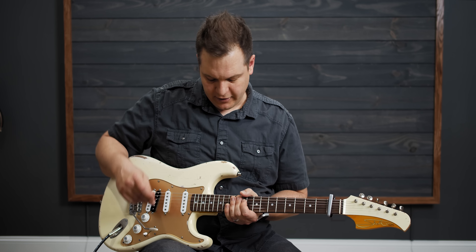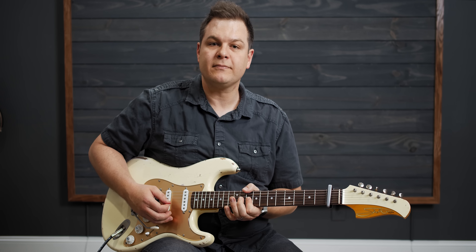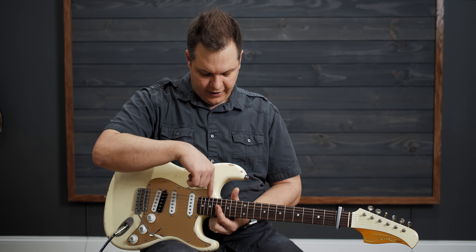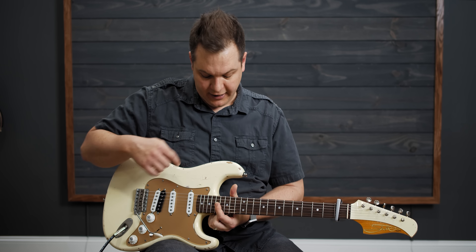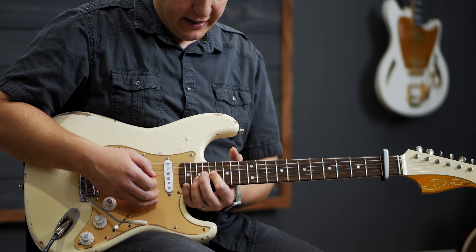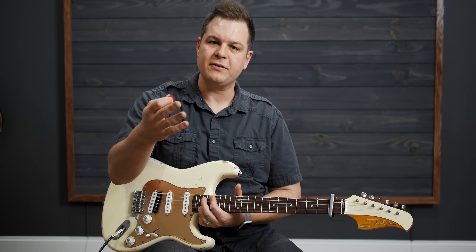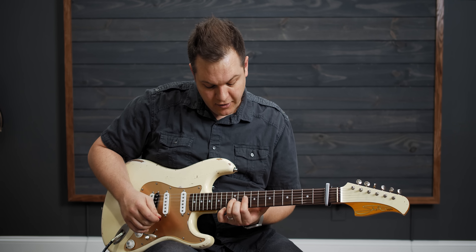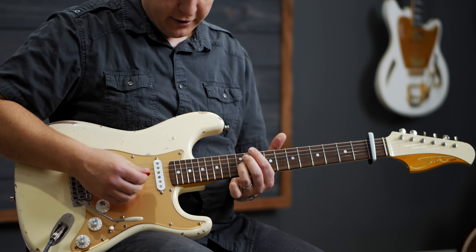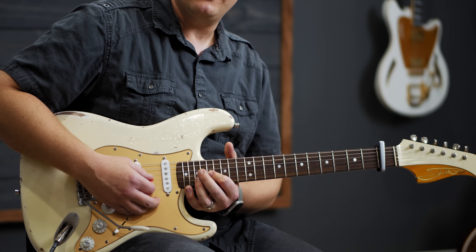I'll play the intro for you and then teach you how to do it. You're going to start out on the 17th and 19th fret — most guitars will have a dot on each of those frets, 17 and 19. You're on the G string, and I like to use my index finger on the 17th fret, then up to the 19th fret. Then you're going to slide into the first basic shape and end up with your ring finger sliding down to the 12th fret — that's usually where there are two dots on your guitar. So: 17, 19, 12.